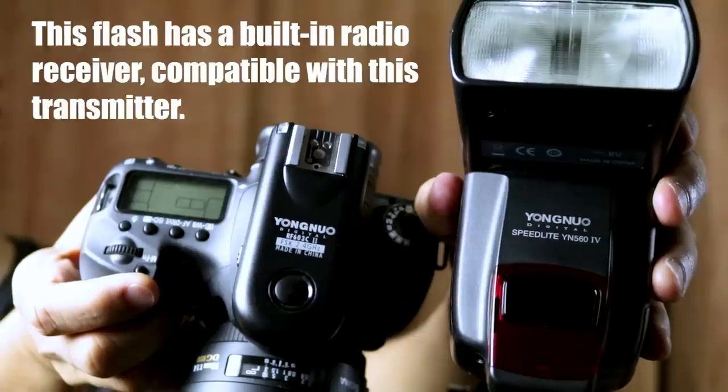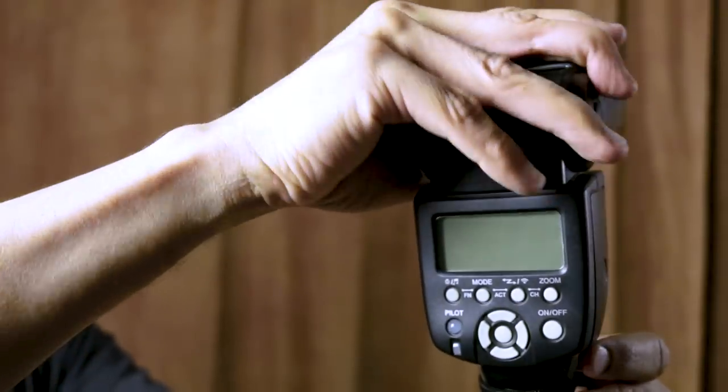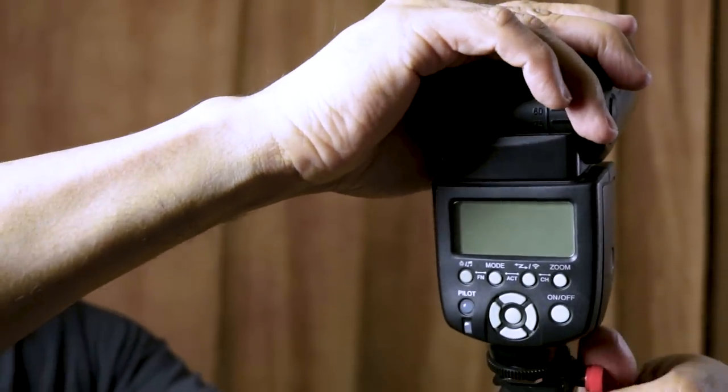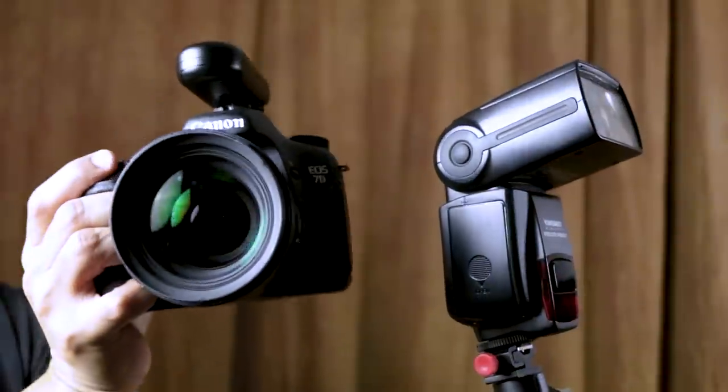If your flash is compatible with your radio trigger — in other words, if it's got a compatible built-in receiver — then you don't need to use an external receiver. So we've got our flash on our light stand, we can place and position it any way we'd like, and the flash will fire when we press the shutter button.